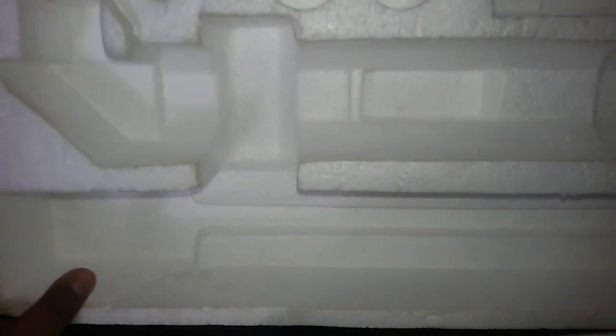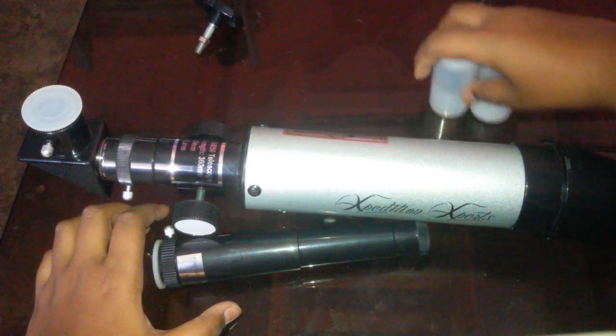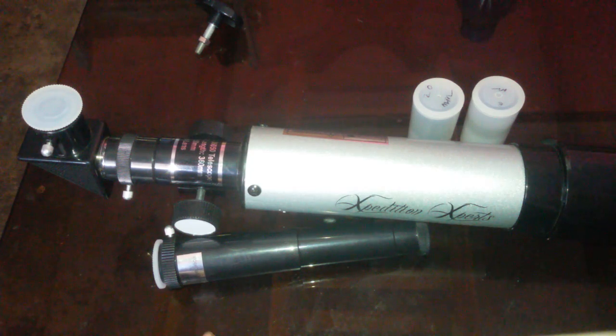There is nothing left in the box. Now we will assemble our telescope. I am so sorry guys for the tripod. We have the eyepiece, two lenses, and a tripod — I just can't use my tripod right now. Thank you guys, you may like it and subscribe for more videos. Thank you.